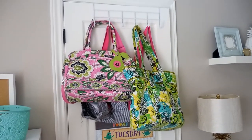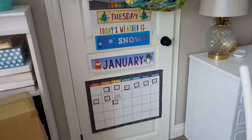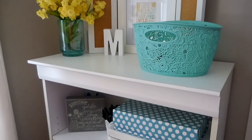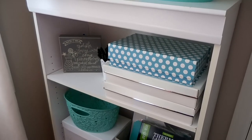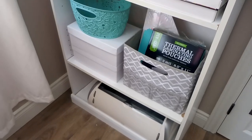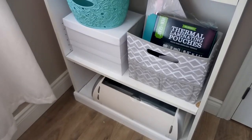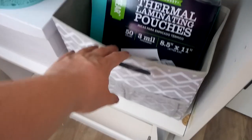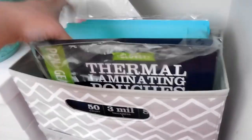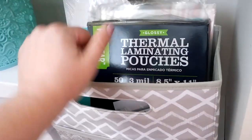On the back of the door I have a hook with different bags of mine, and our calendar system is on the back as well — that came from Target. This shelf behind the door I've had for about ten years; I got it at Home Depot. I've styled it with random things I've had over the years. My Cricut is down here and right behind it is my laminator. This bin is from 31 — it's a file tote where I keep laminating pouches, extra folders, and protective sleeves for binders.